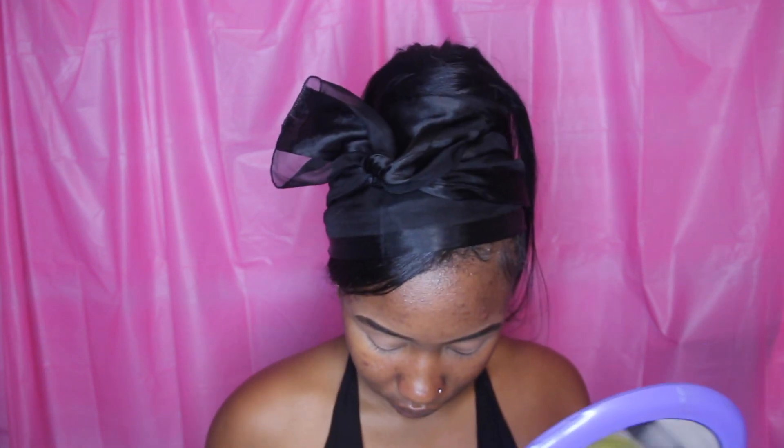Y'all just saw me conceal my eyebrows with some concealer. Now I'm using my Matte Book by ColourPop eyeshadow palette and I'm taking a brown shade and putting that on the crease of my eyelids and above — basically just to add that base color so that when I start blending the pinks and the maroon-ish colors, everything looks much smoother.